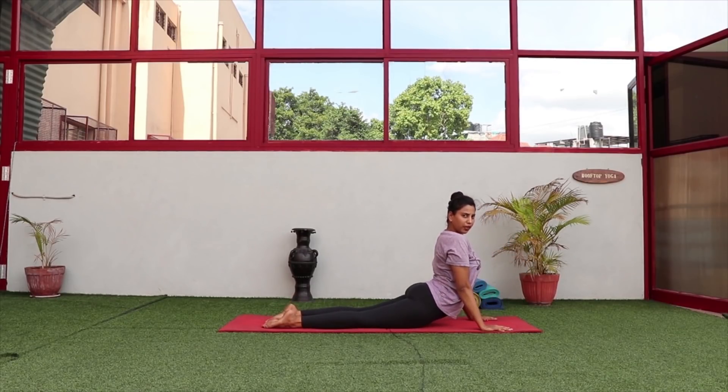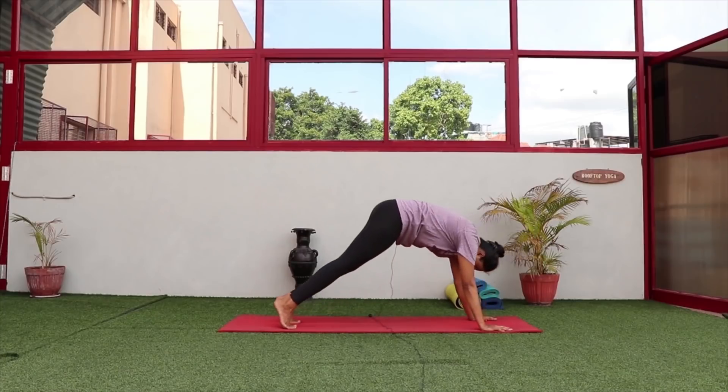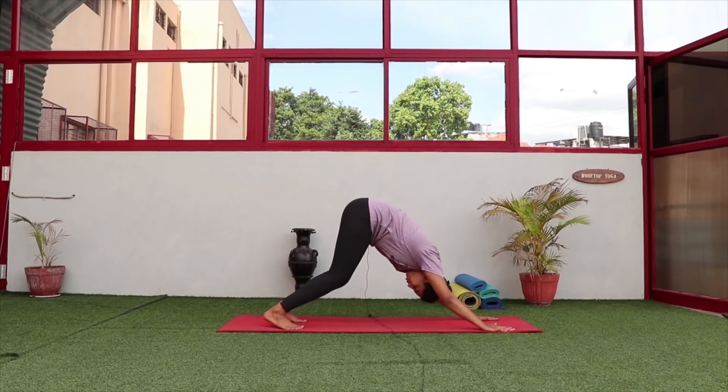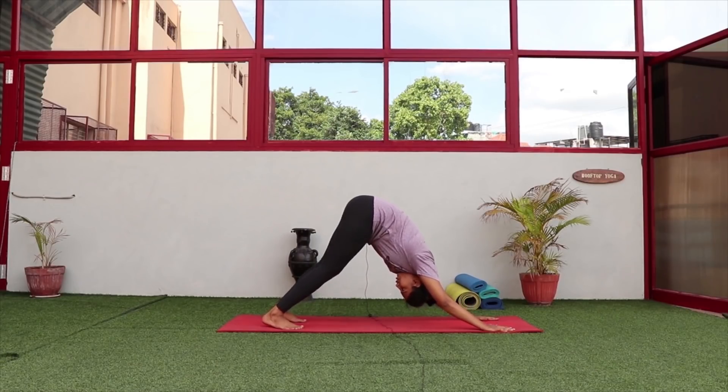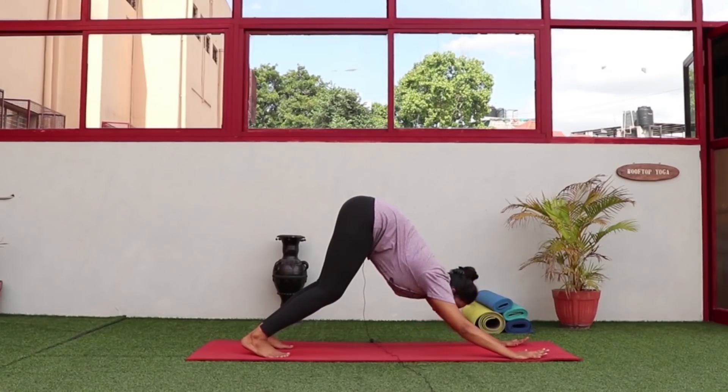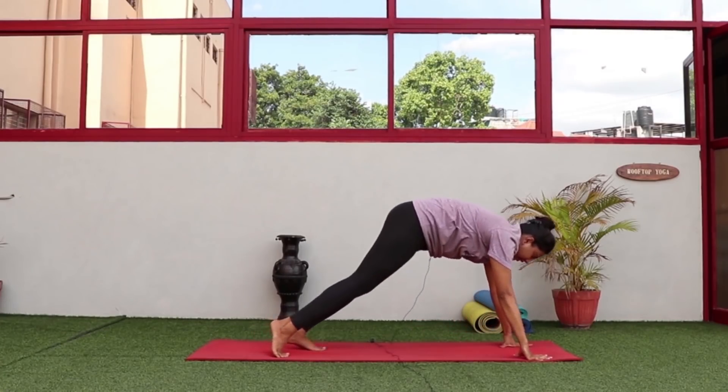Depending on your back pain, lift your chest up from here, tuck your toes in, and slowly come up into mountain pose. In mountain pose, if you have a lot of back pain, keep your knees slightly bent instead of straight, drop your elbows down, keep your spine straight, and look down toward your stomach.